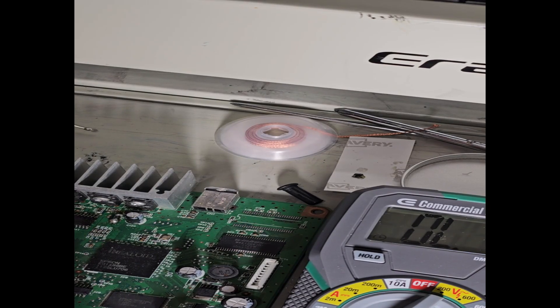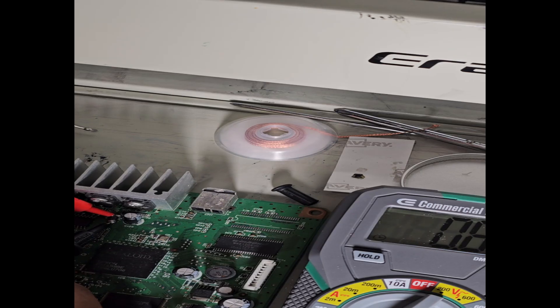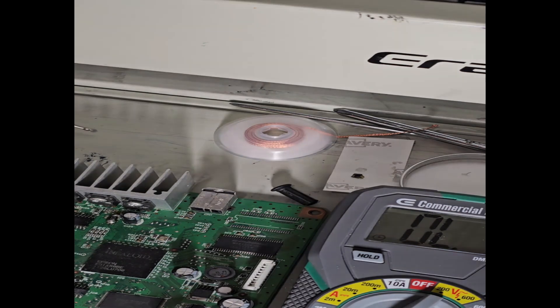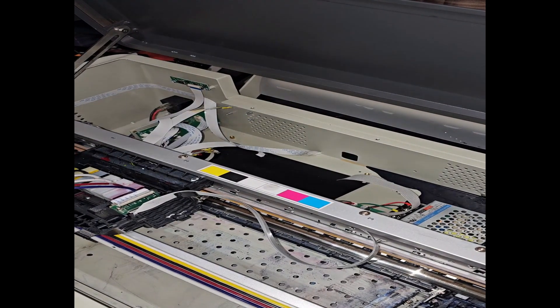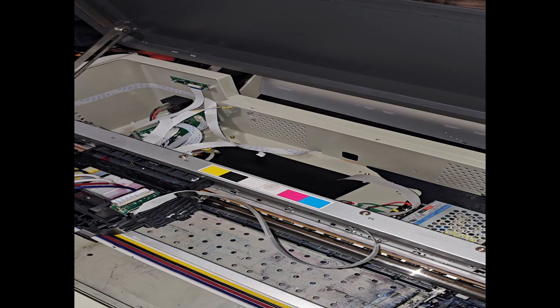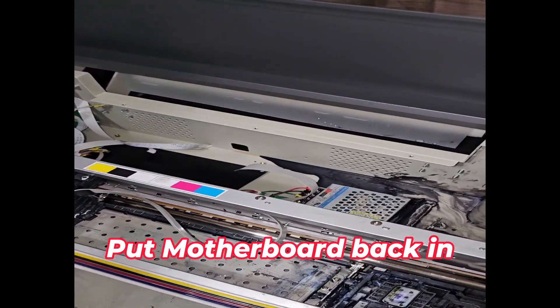Go ahead and try to test it, see what we got. Yeah, this works now that we got the F1 fuse soldered back in there. I'll go ahead and put it all back on.